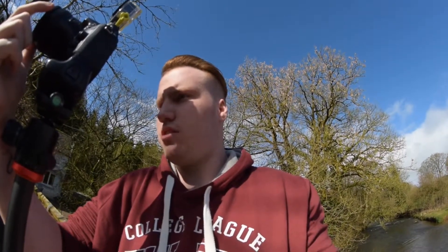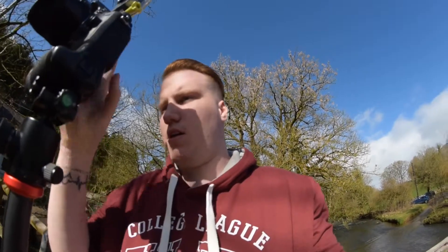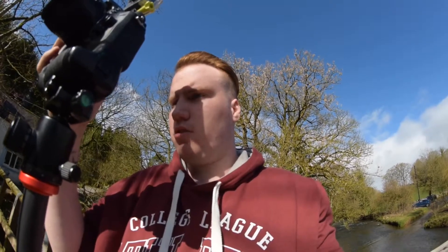Not that much of a shot difference, but I'm going to have to change out my colour profile. I am on colour profile 5 anyway — standard.